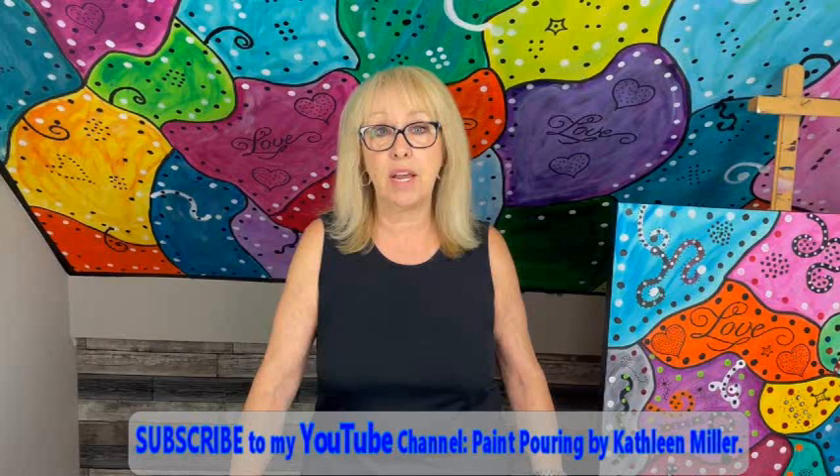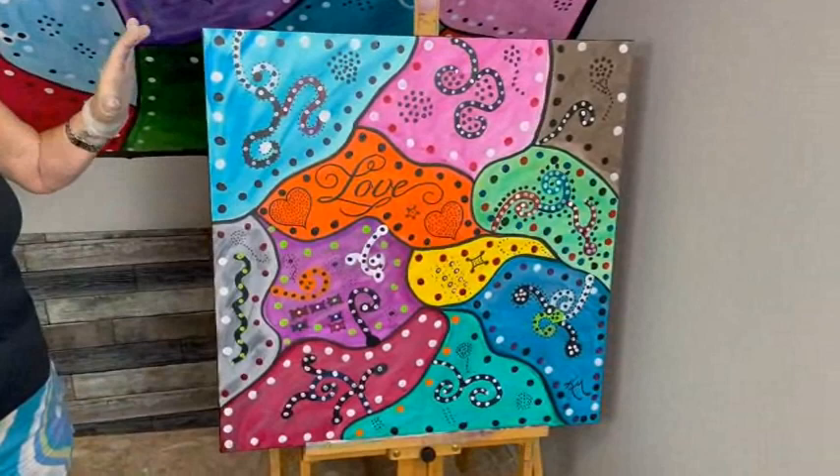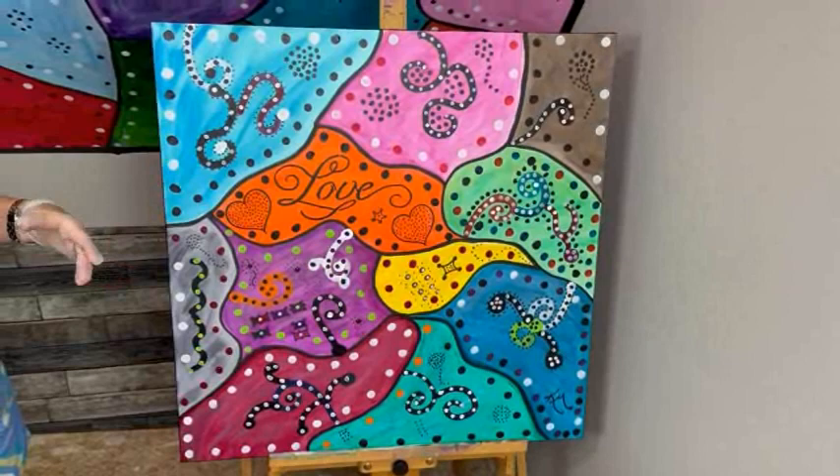Hey everybody, Kathy here with Paint Pouring by Kathleen Miller. Welcome back to our channel! If you're new, please subscribe, hit the bell, and you'll be notified every time Phil uploads a video. Phil is my videographer and my husband. I have some exciting news — I have the brand new Frosted Sorbet from Primary Elements pigment set to show you, and I've also been busy because my granddaughter's home from college and she wanted me to do one of my abstract love paintings for her to take back.